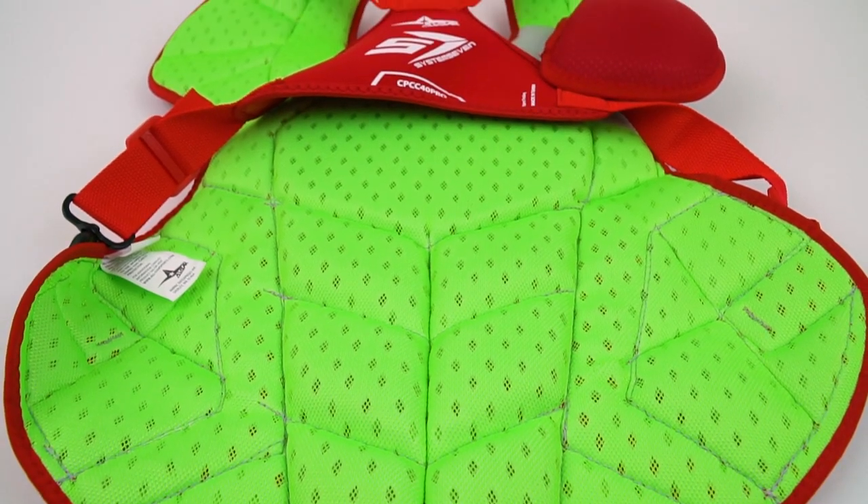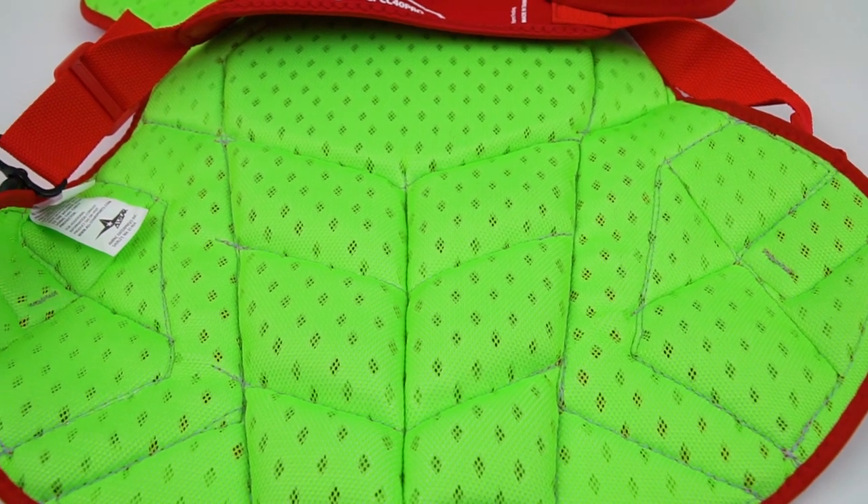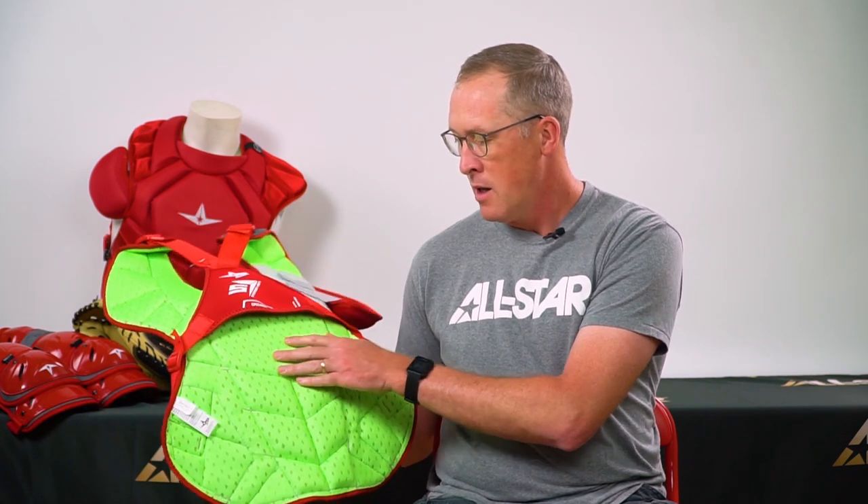We design our chest protectors to be as comfortable as possible. Part of that is the heat — you're playing this game in the summer, in Texas and Arizona in July when it's 110 degrees. So on most of our chest protectors, we have this vented fabric on the back. This is actually the back layer of padding with diamond vents cut into it, which gives a level of breathability where air can go right through the front of it. This is also extremely light, so we're trying to not put any extra weight on you, which is really going to increase your heat as well.